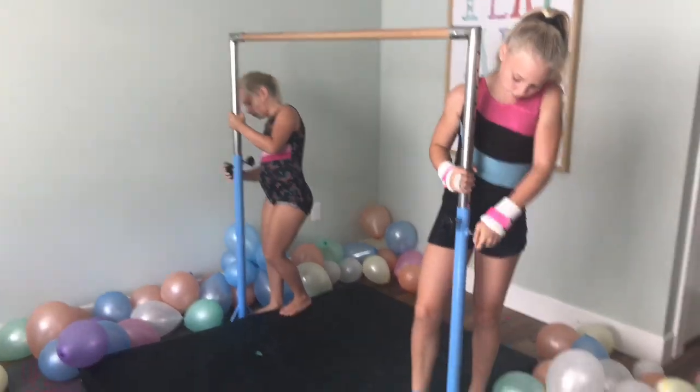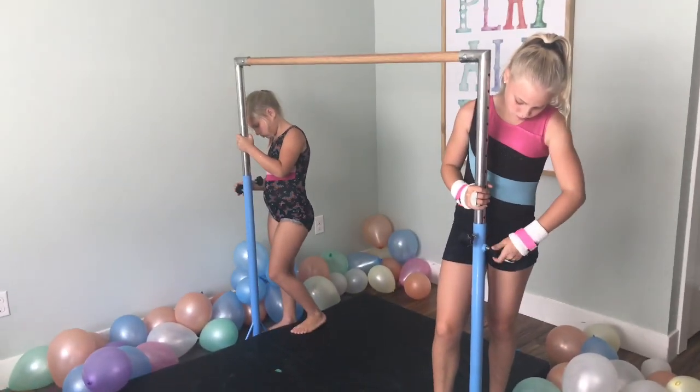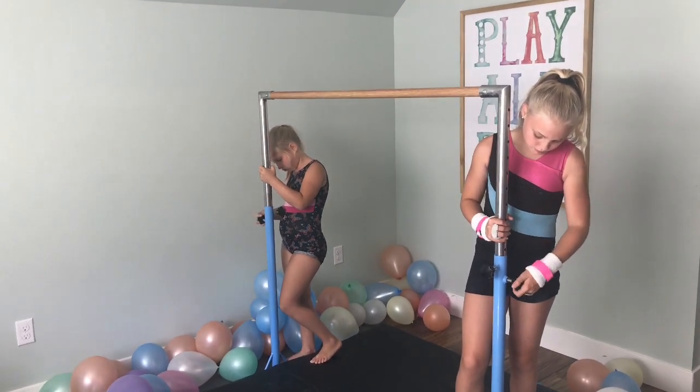So this is the highest height that it can get up to. And the girls are going to show you how you can lower it to different heights.